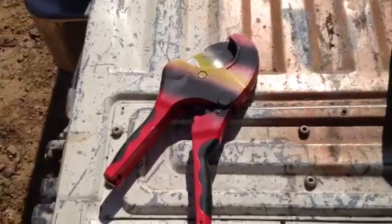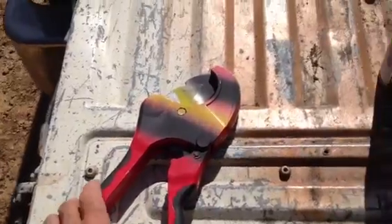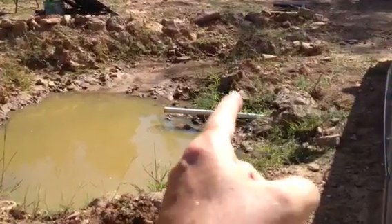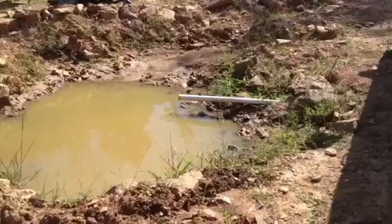Now you can cut it with a hacksaw or a regular wood saw or anything like that, but this is just a whole lot quicker. I just used this on my pond before I put that in, and now I'm going to use it again right here to cut off my pipe right there so it doesn't stick out so much.